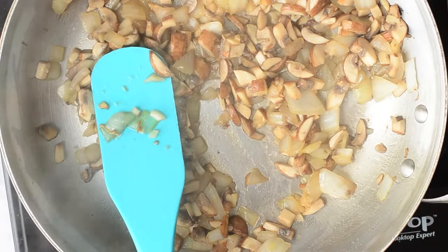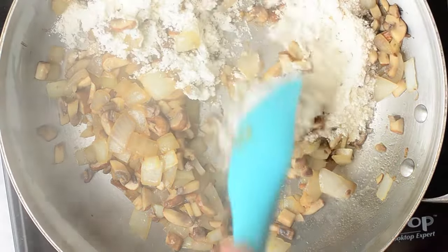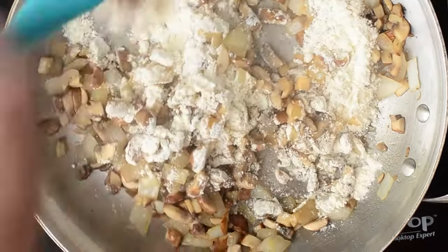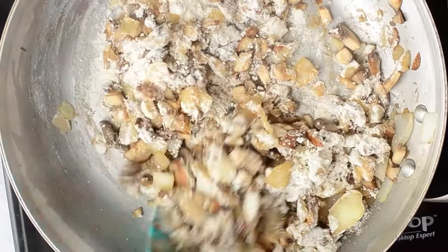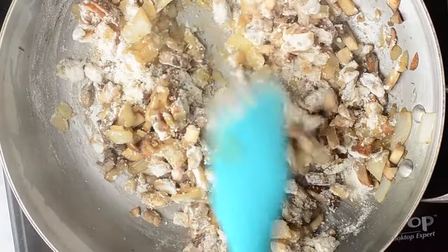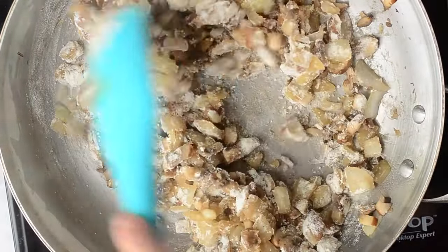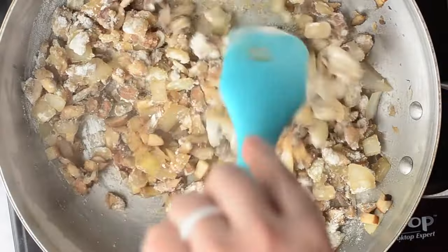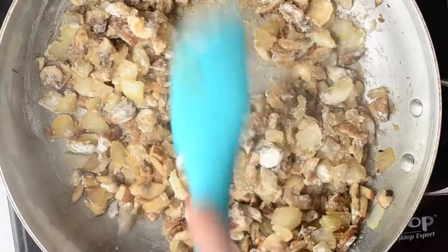Once they're cooked down I'm going to add in the flour. I want to make sure they're all coated and cook it for about one to two minutes. If you want a dark rich color cook it for the full two minutes; if you want it lighter, cook it for about 30 seconds to one minute. We're using the flour to thicken this up because a condensed soup is rich and thick, and that's what we need for this recipe.